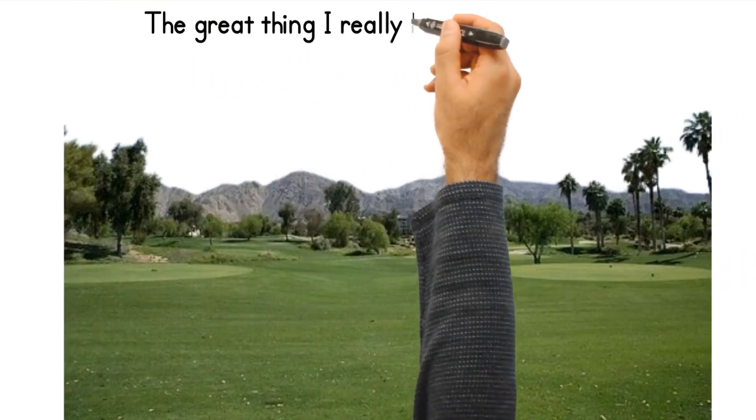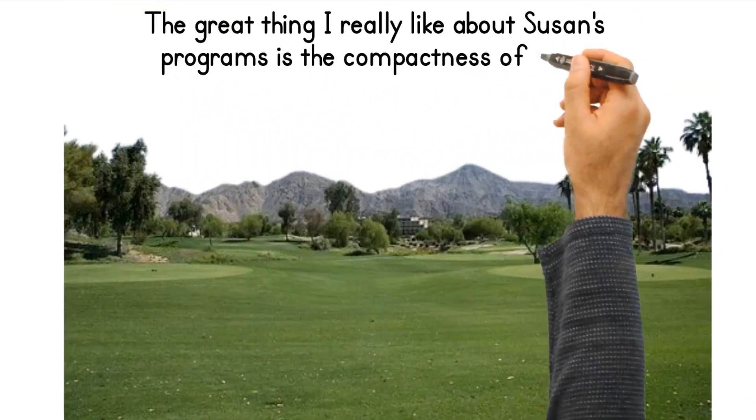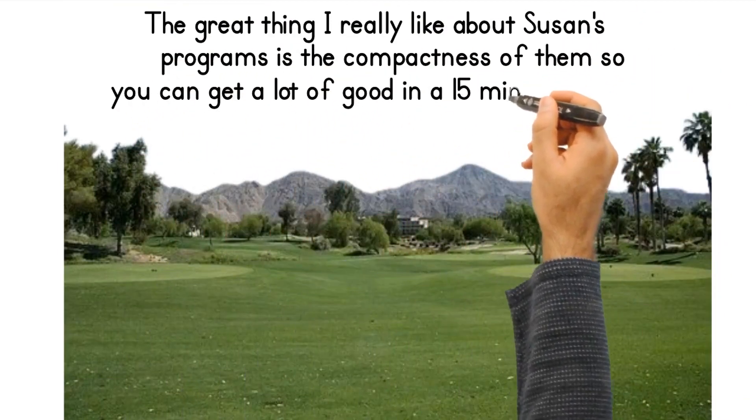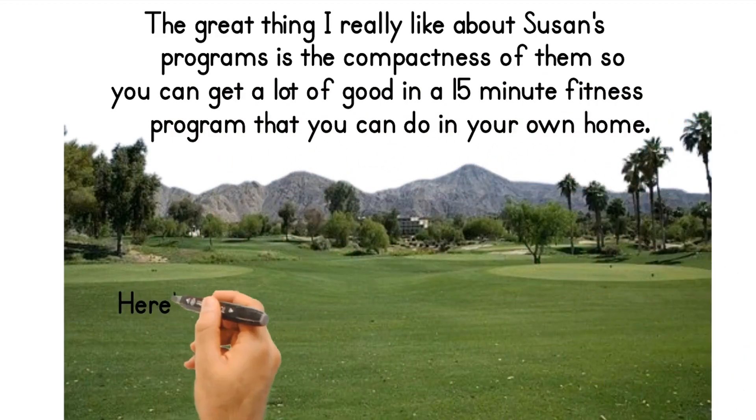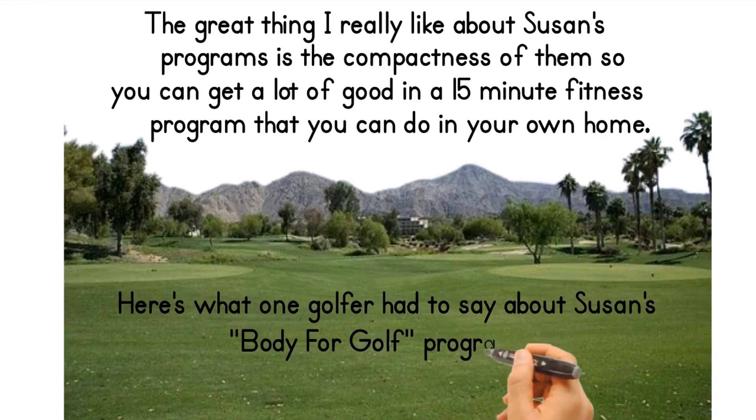The great thing I really like about Susan's programs is the compactness of them, so you can get a lot of good in 15-minute fitness programs that you can do in your own home.